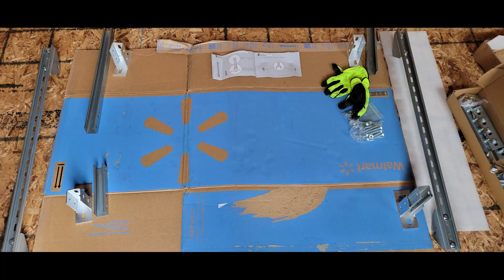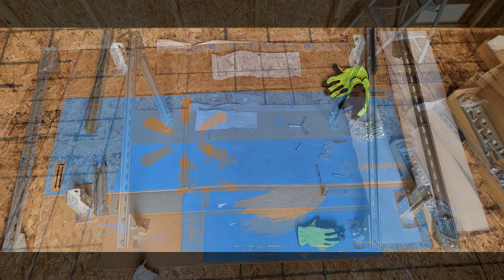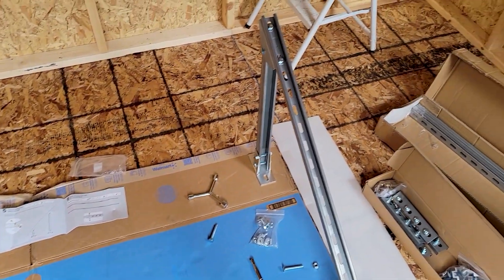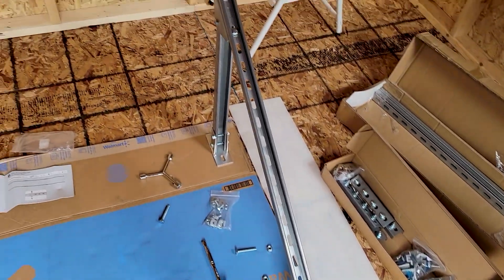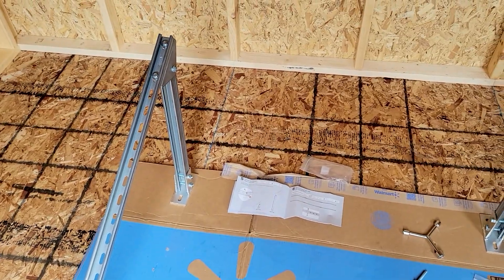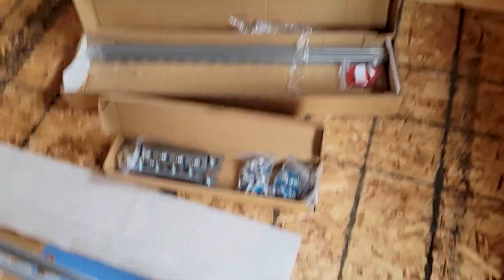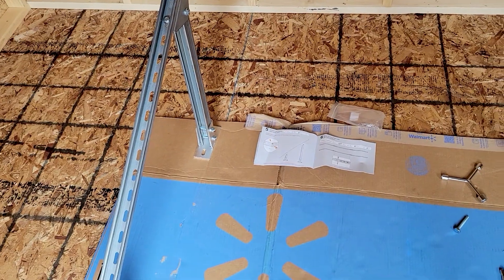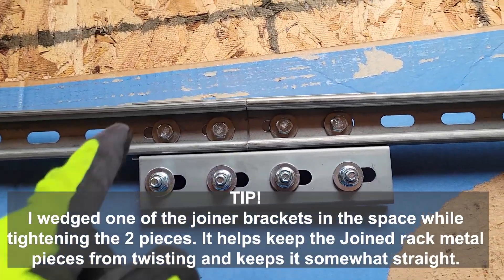I've got the two end pieces connected with the foot pieces on there. Now I'm going to tighten them up and join the long section together with the joiner brackets, hooking them up to the main section. I'm putting together these long rails.